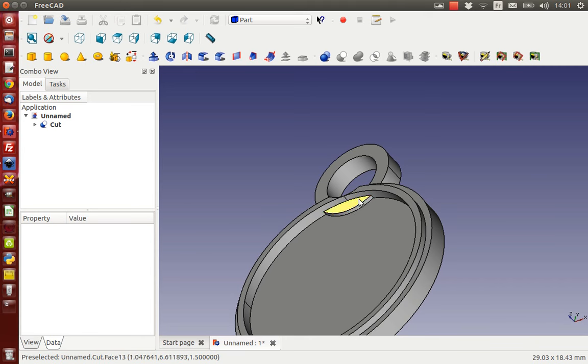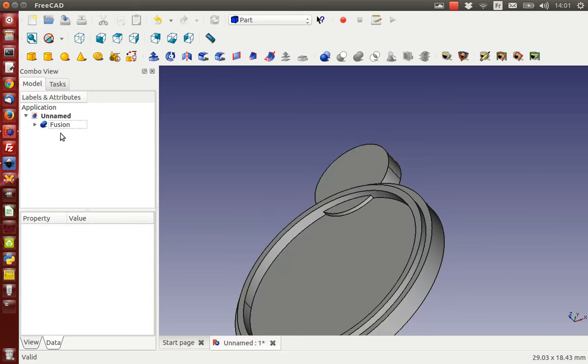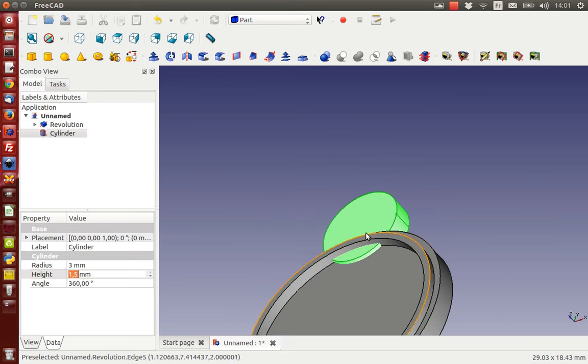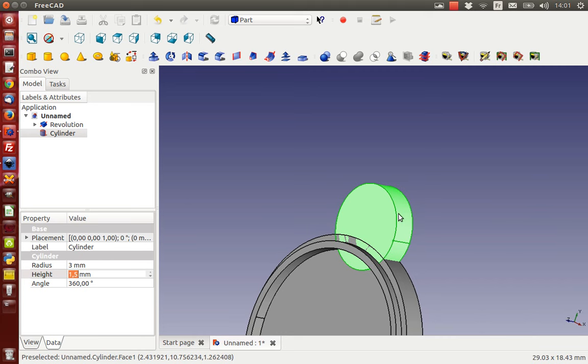I'm not sure if I really like it this way, so I'm going to take away the cut, take away the cylinder, and take away the fusion, because I also want to get rid of this little ridge here.